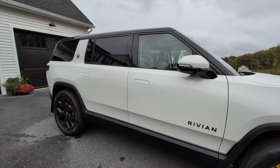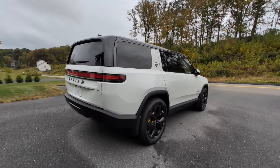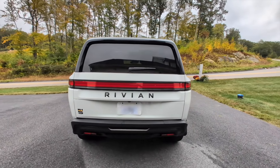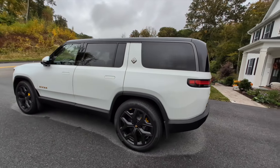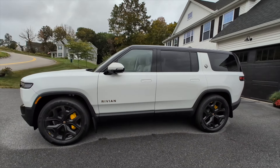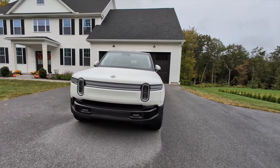It's a bit rainy today, so the exterior isn't quite the cleanest anymore — I apologize. This is the Glacier White paint color with 22-inch sport dark wheels. These tri-motor models are just starting to be delivered to customers. It's got two motors in the rear and one in the front, giving you 850 horsepower and 0-60 in 2.9 seconds.